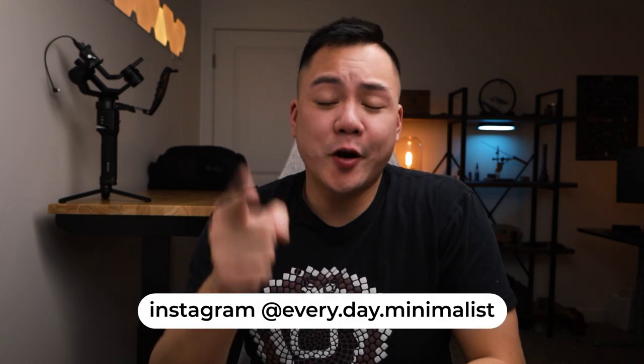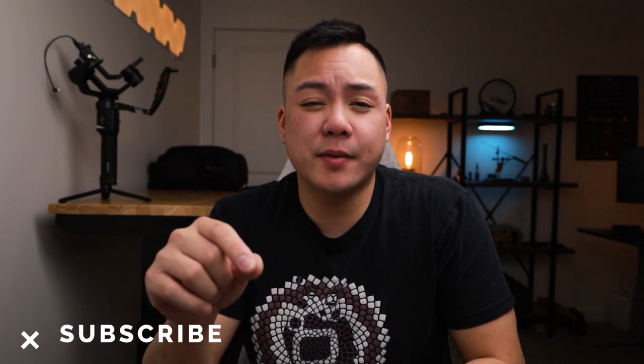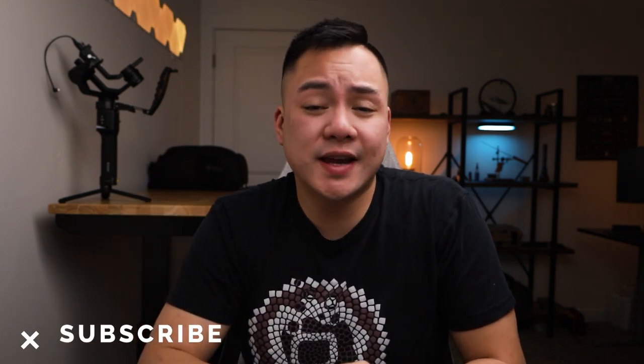What's going on guys? Welcome back to Everyday Minimalists. My name is Brandon and I hope you're having an awesome day. If you're new here to the channel, I review knives, EDC gear, as well as a bunch of other products. If you're interested in seeing more, hit that subscribe button and ring that bell icon so you know when the next video is live.